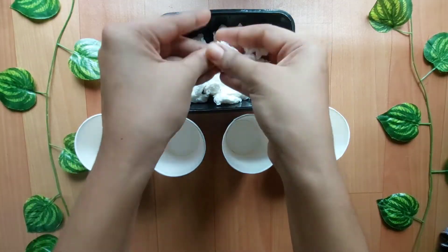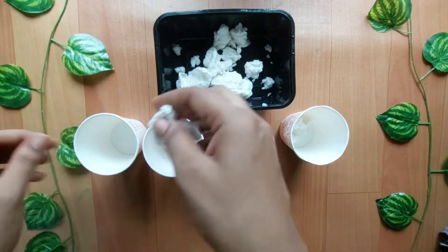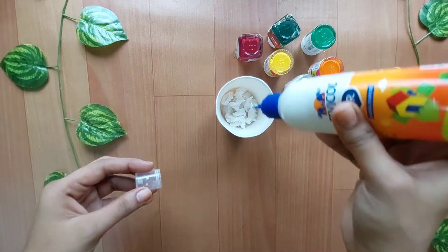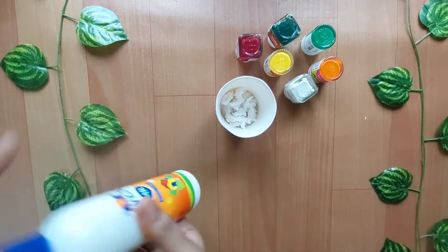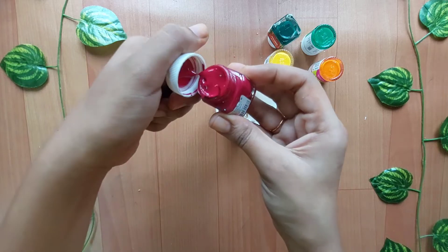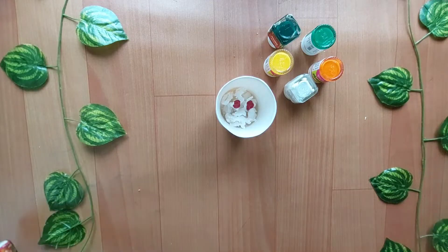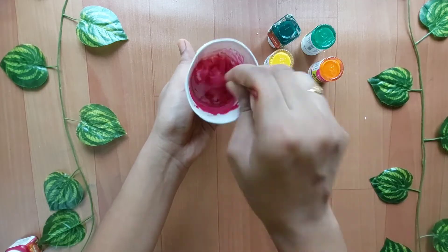Now I have a few colors. I have a little glass and put a little paper on it. I have a little bit of Fabi-Cole glue. I have a little bit of mix, then I mix it with my hands.